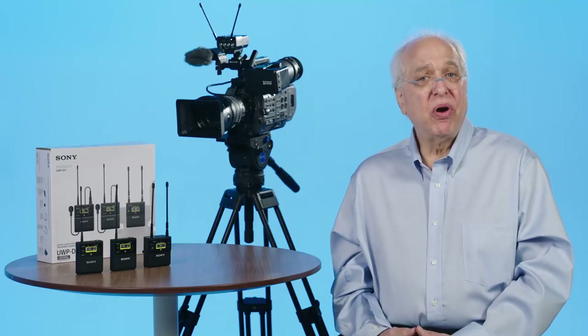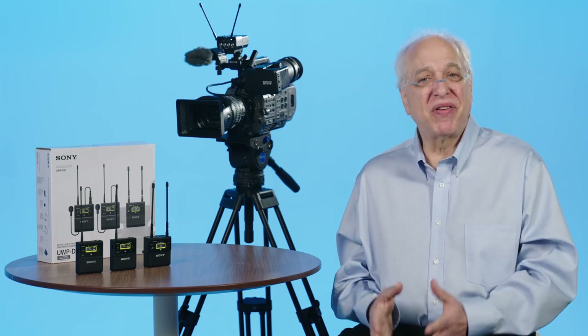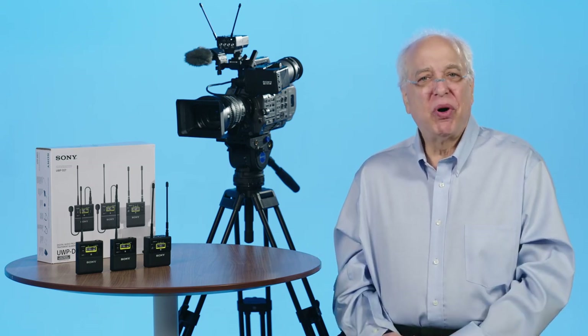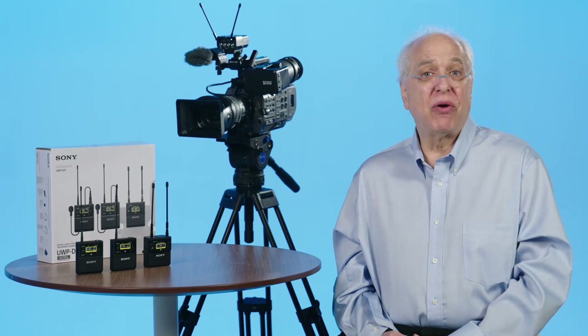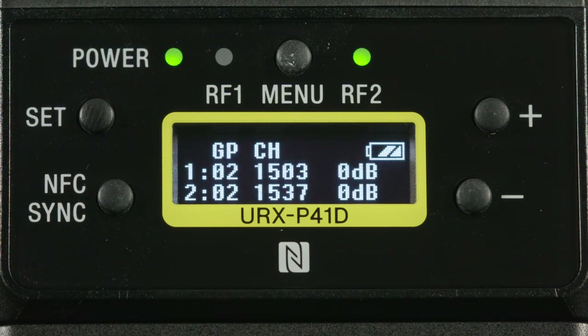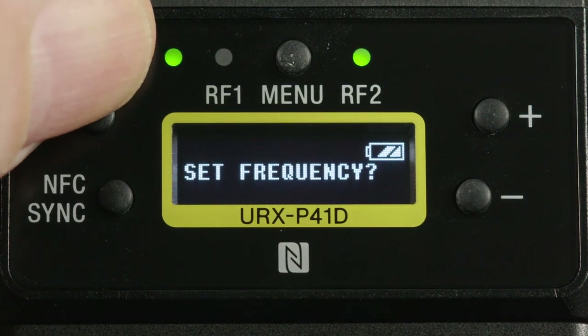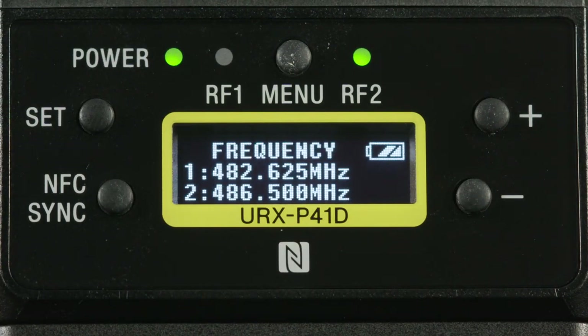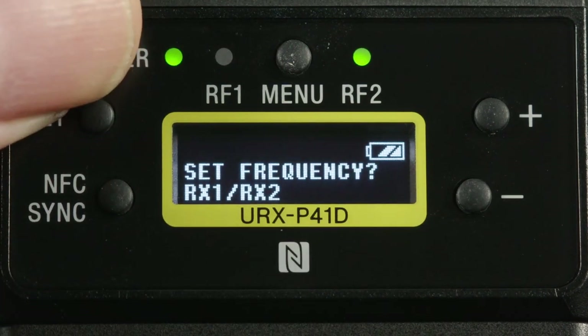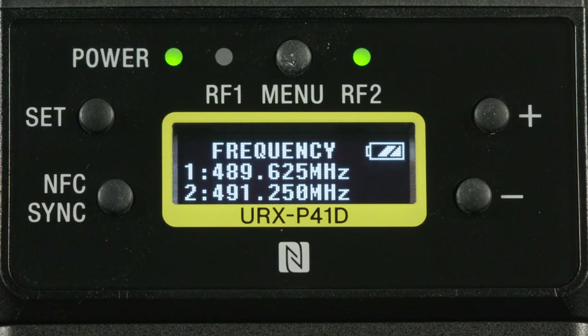If you're following along with your own units you may have to try this a couple of times before the units time out, but once you have it it should make perfect sense. Both receiver channels and respective transmitters are now tuned to two great frequencies and you're good to go. By the way, after scanning and the unit suggests the two best frequencies, if you're not happy with them you can hit the Plus button and the display will read 'Another Band.' Hit Set again and the unit will suggest another two good frequencies to use, or hit Minus to cancel. You can keep repeating this to look at even more additional pairs of suggested frequencies until you're happy.